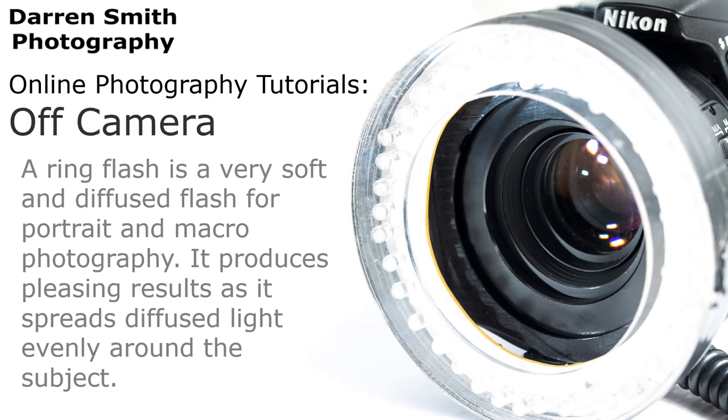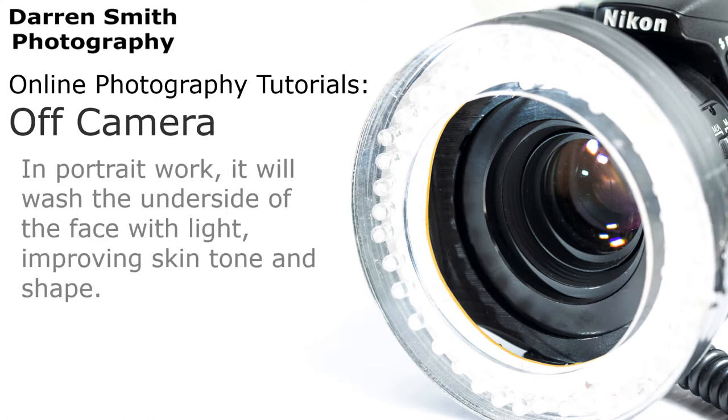Another form of off-camera flash is a ring flash, which produces a soft and diffused flash for portrait and macro photography, as it produces pleasing results by spreading diffused light evenly around your subject. In portrait work, it will wash the underside of a face with light, improving skin tone and shape.